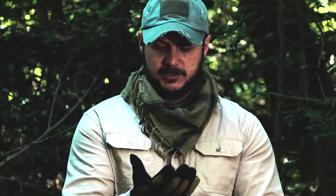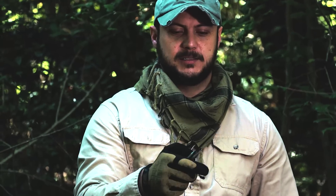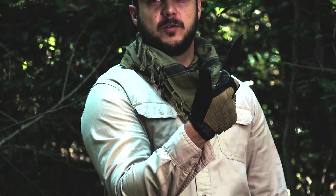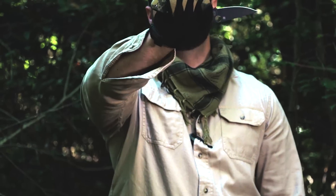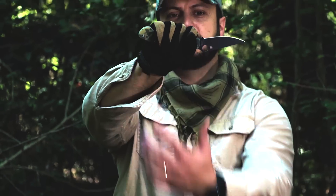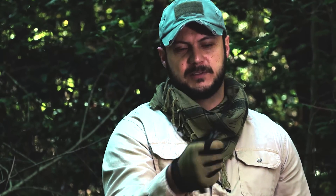Most of the time in tactical environments you're wearing gloves, and as you can see how quick that thing popped out — it has an oversized finger hole designed for glove use. The handle is oversized as well, so you can use it with gloves. You can see there's a lot of room even for thicker gloves. It also has a Walker liner lock that's larger so you can operate it with gloves.